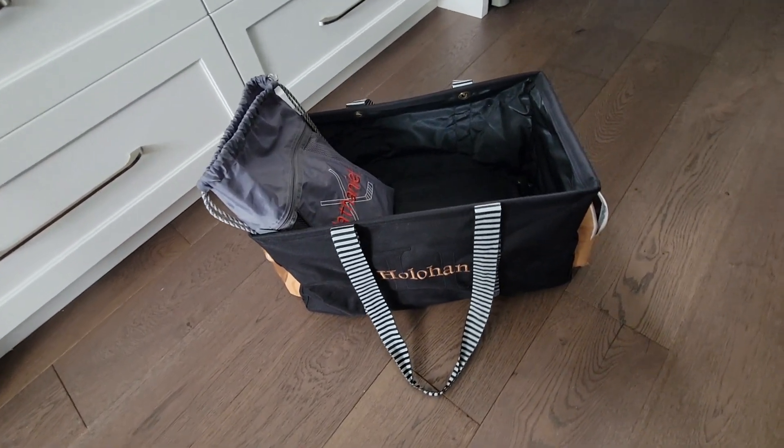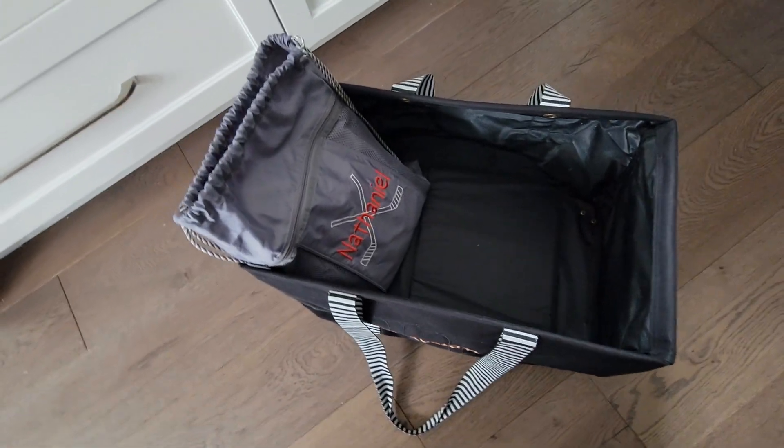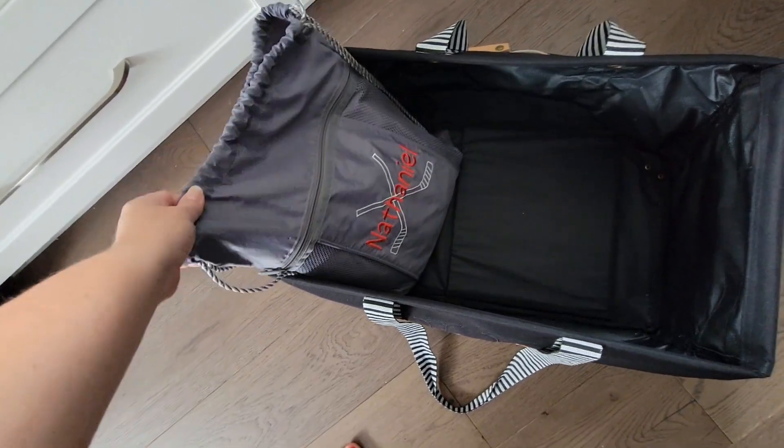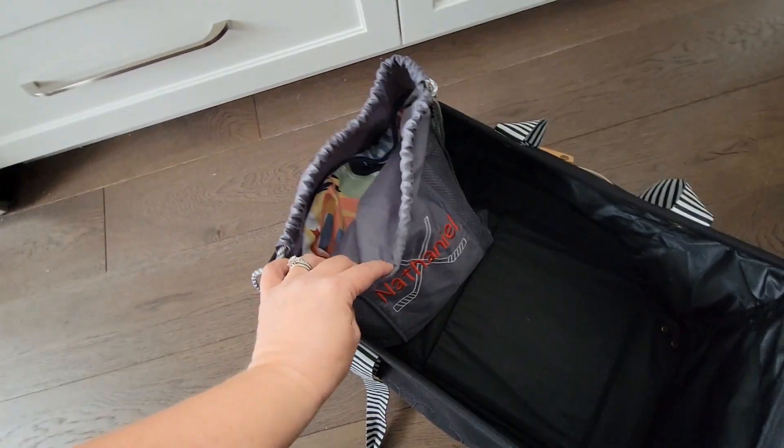Here is our Deluxe Utility Tote Limited, which is a Hostess exclusive this season. It is the same size as a Deluxe Utility Tote. I want to show off a cinch sack in here — that's one of the kids' — because I want to show you how well the Ultimate Beach Mat fits in here.